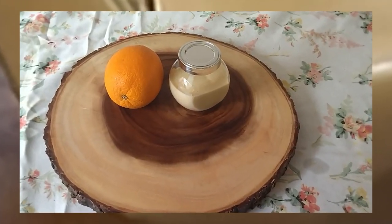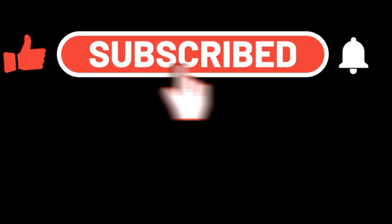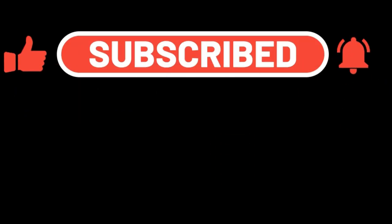It's a really good face mask — really simple and easy. Thank you, and don't forget to subscribe, like, and ring the bell for future notifications.